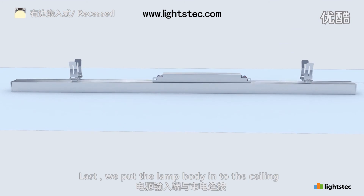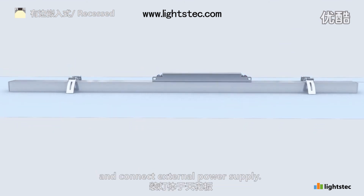Last, we put the lamp body into the ceiling and connect external power supply.